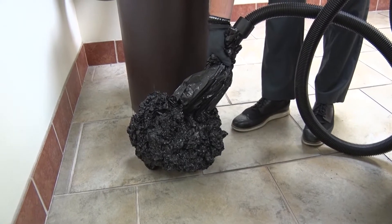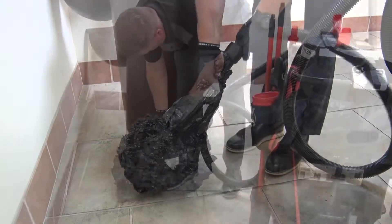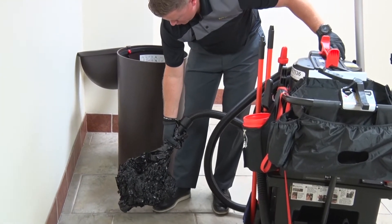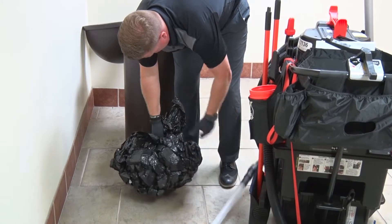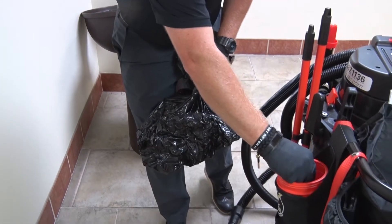Once the trash has been compacted, grab the bag as low as possible and hold it tightly. Then turn off the vacuum motor and remove the compactor wand from the bag, keeping a tight grip on the bag as you remove the wand. Now twist and tie off the trash bag and set it aside for pickup.